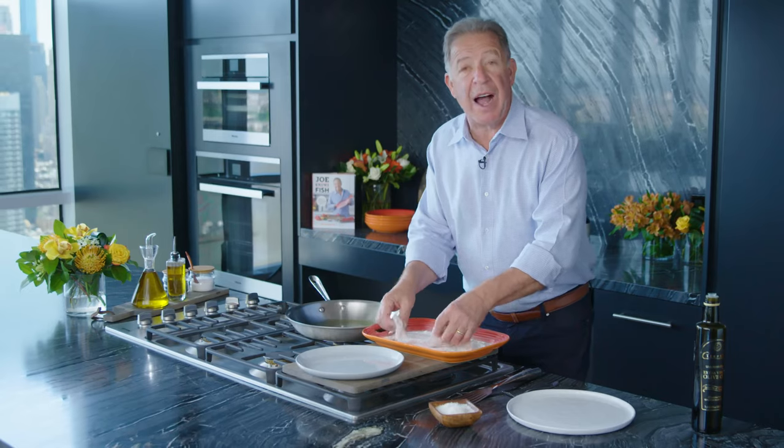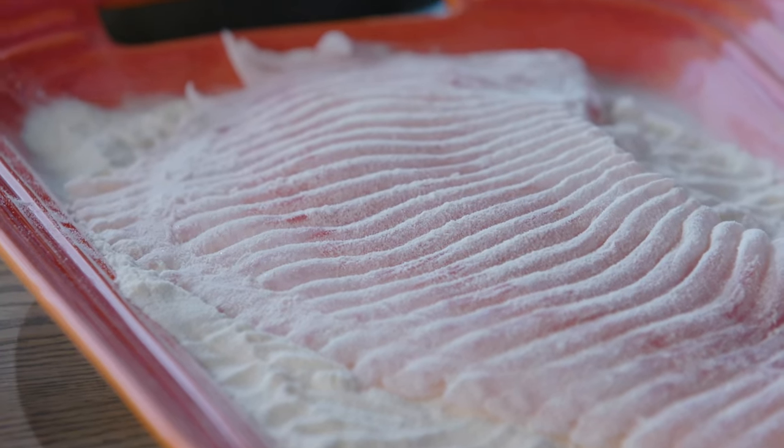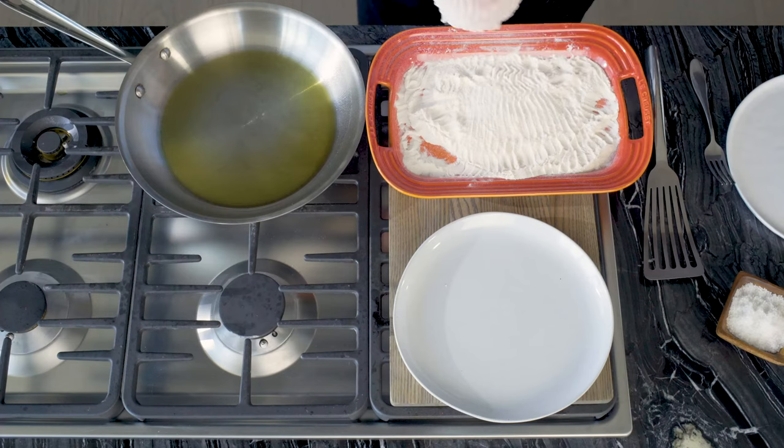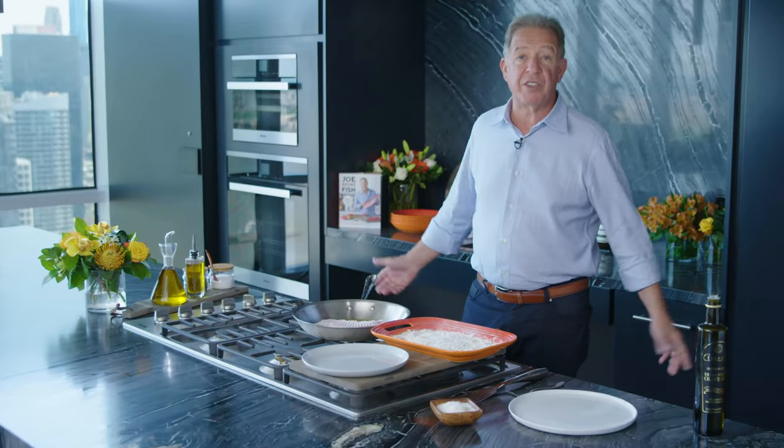And skate is one of those items, I think, that is intimidating. Why? I don't know. Because I'm going to show you how simple it is. And this is going to go in the pan now. You're going to do about two minutes on each side.